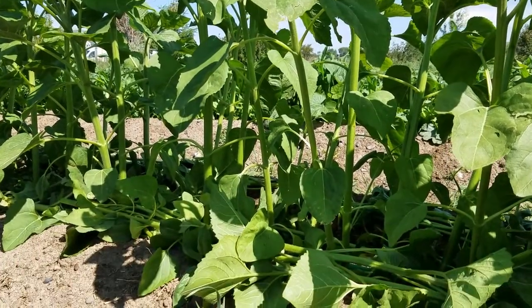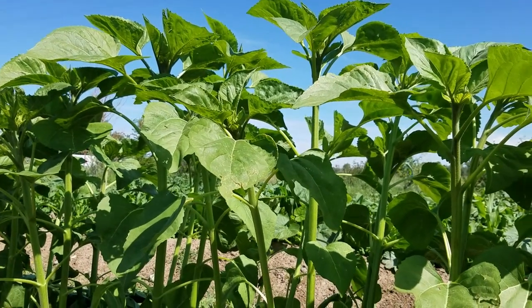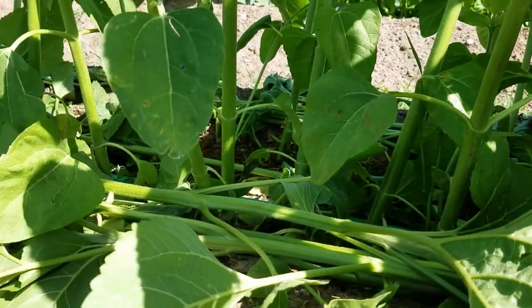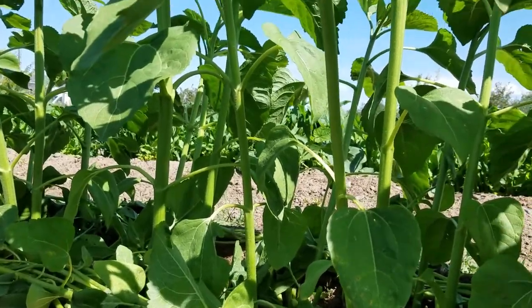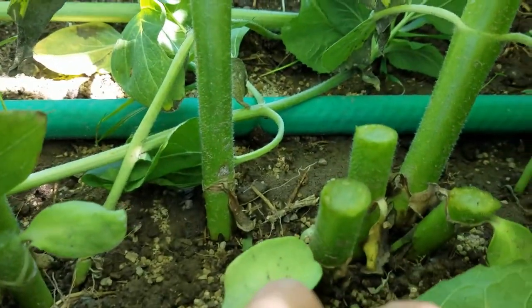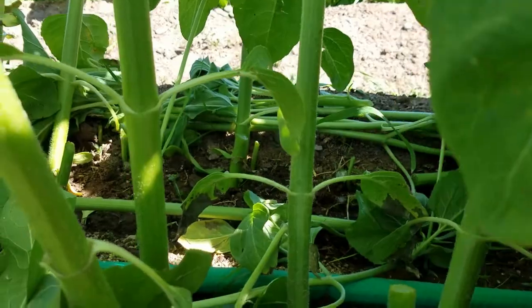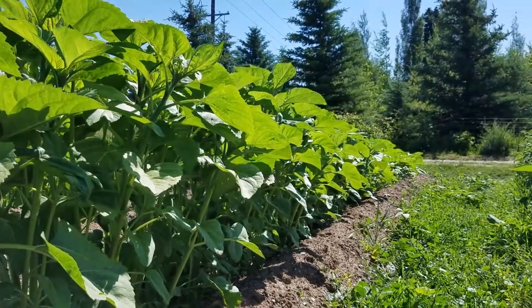Thinning these sunflowers, you can really see a difference. I'm giving the bigger ones a better chance to grow. Then the ones I cut, I'm going to add their nutrients back to the soil so they're not wasted. And I'm cutting the smaller sunflowers so I don't destroy the root system of the larger ones that I want to still grow. And I've got the rest of the row to do.